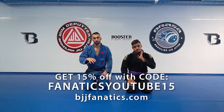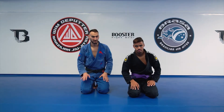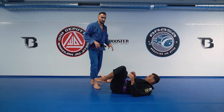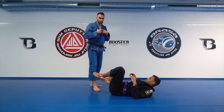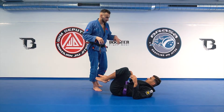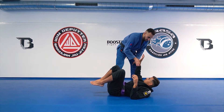Now we'll see how to finish your pass with a good trick when your opponent makes a mistake. Sometimes when I pass, I can see that the guy tried to recover, and when he's recovering, you can see that his arm is on your chest. When his arm is on your chest, it's a big mistake that you can exploit — like this. So I'm going on the side and passing him like we did, after he puts his arm on your chest.